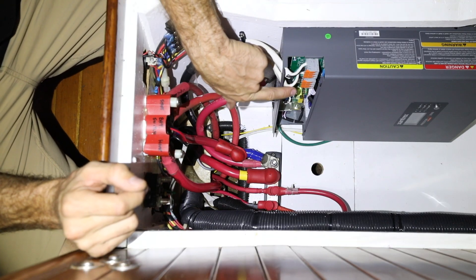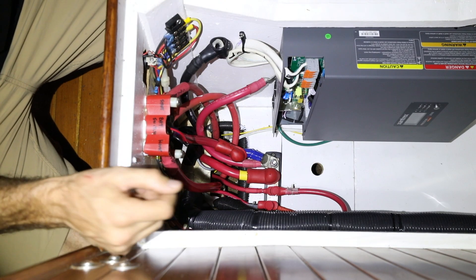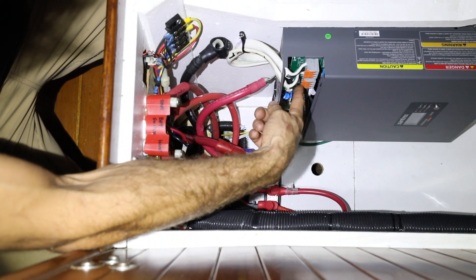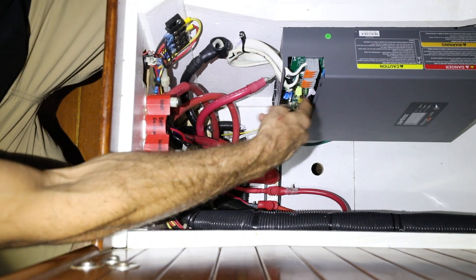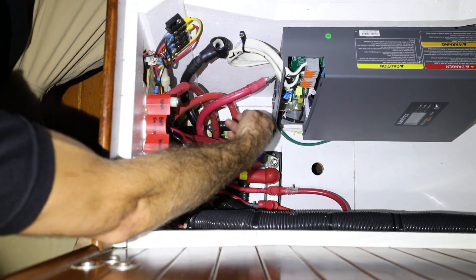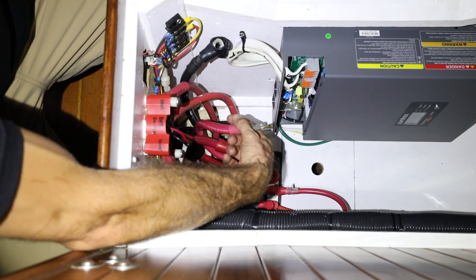Now we've connected the AC in and the AC out — from the shore power to the inverter and from the inverter back to the rest of the boat. Now we need to connect the inverter to the batteries, and we're going to use 3-0 battery cables.